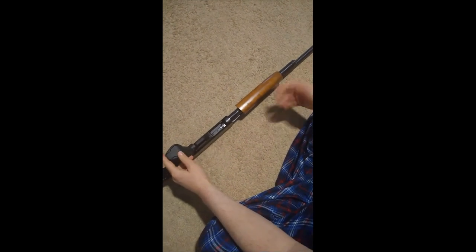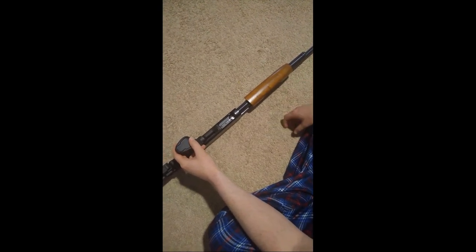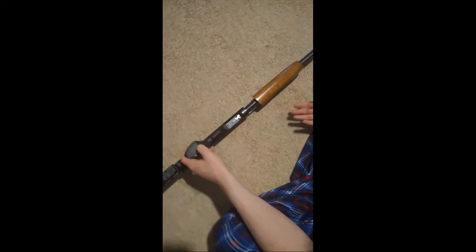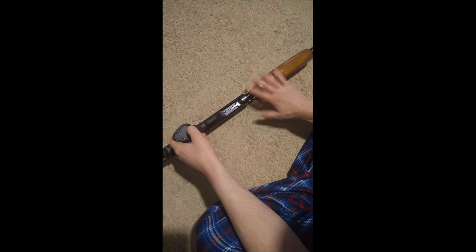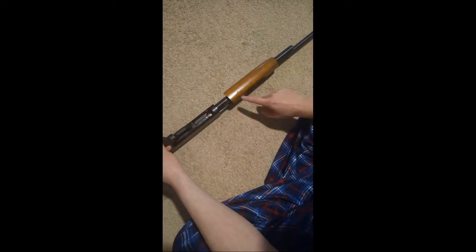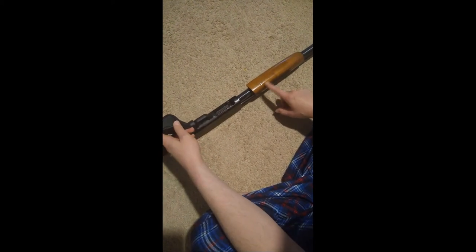Next we need to empty the magazine. If you've seen my other video where I dropped the magazine first out of a semi-automatic handgun, the same concept still applies here — you want to get the magazine empty. In this case, this is what's called a tubular magazine.